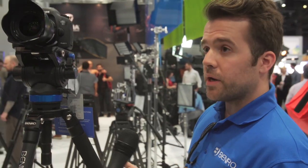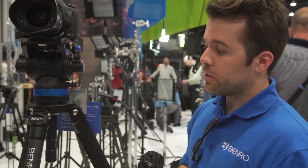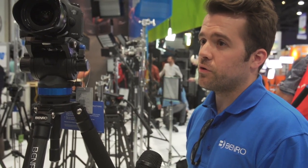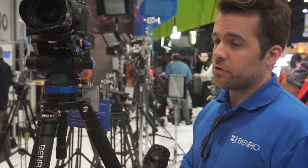You can buy the head separately if you just need the flat base head. They also have an aluminum kit — currently on promo at $395 — and a carbon fiber kit at $500. The head by itself is $199. It's a great way to get started if you don't have a tripod, need to upgrade, or need something for a second camera.